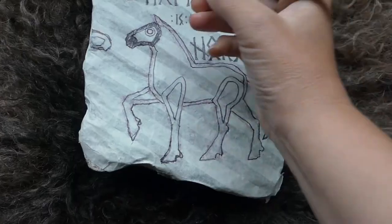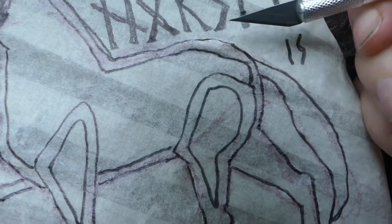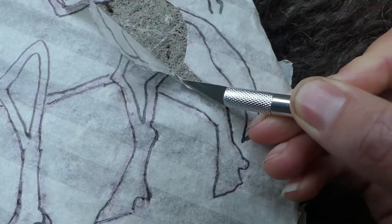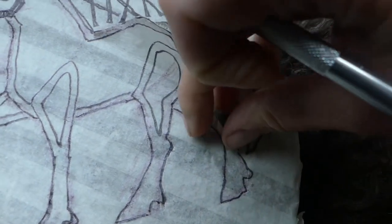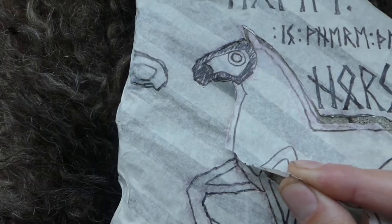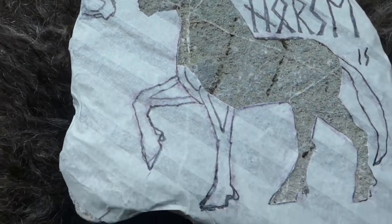First I covered this stone with a paper tape kind of stuff — you could use washi tape, I used an artist tape. Then I drew my design on it, and the next step was to take a craft knife, exacto knife or scalpel, whatever you want to call it, and cut out along the lines that I just drew — cut out the design basically. Peeling it off the stone was incredibly satisfying, maybe a little more satisfying than it should have been.